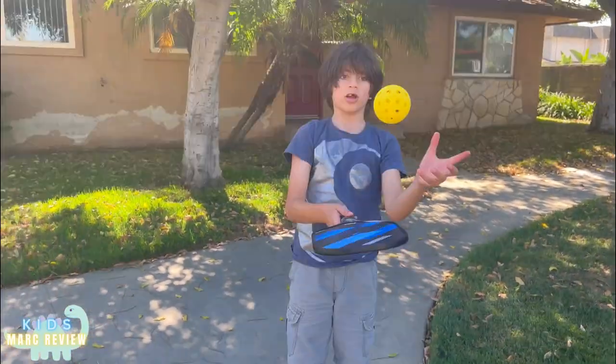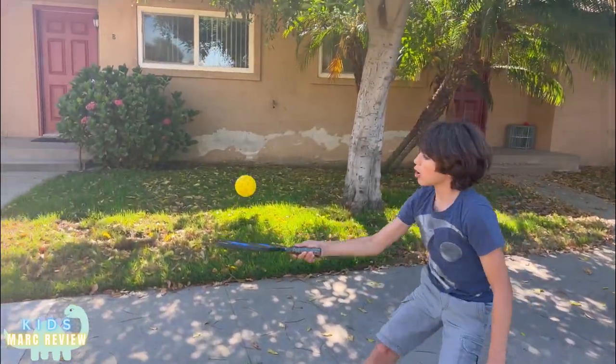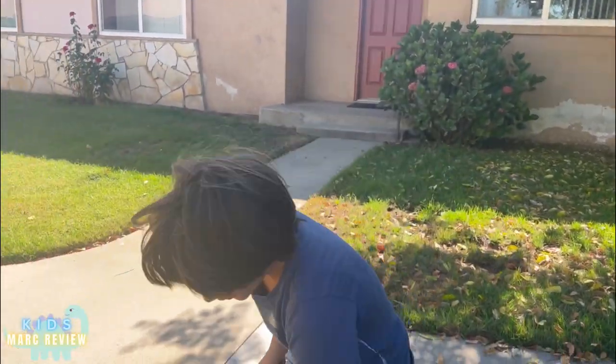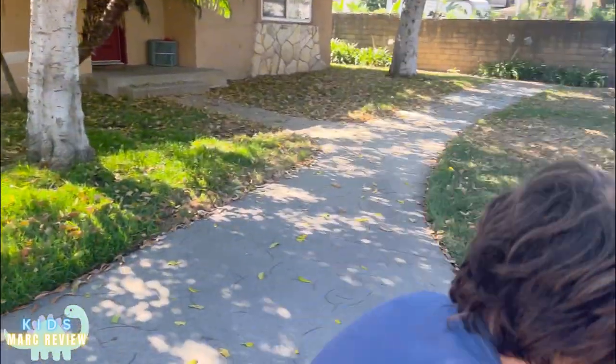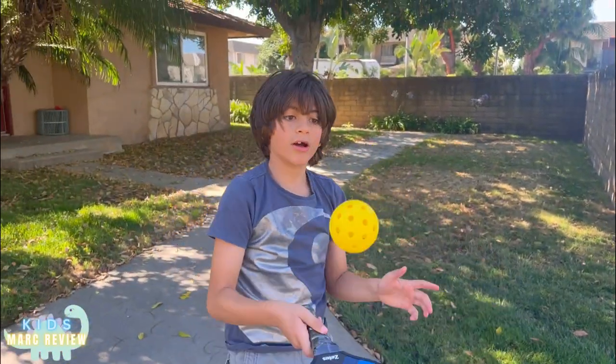This is how you play the game. Now I'm gonna bring my brother to play with me — Alex.